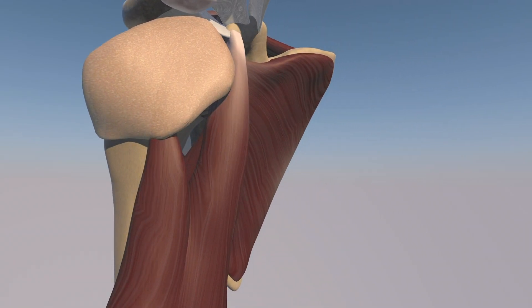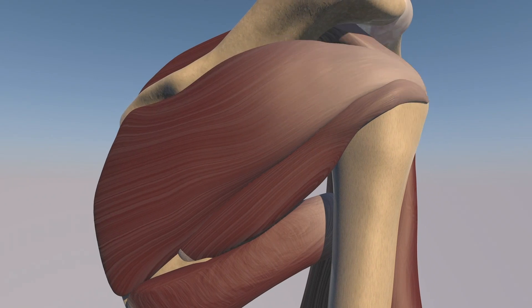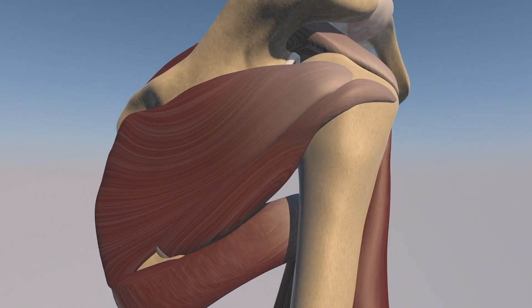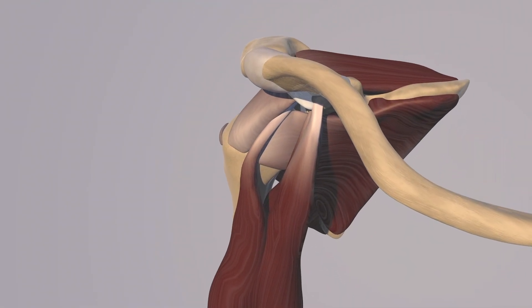Here we are looking at a normal shoulder with the subdeltoid bursa wrapping around the cuff. And now we're going to remove the subdeltoid bursa. This patient has a high grade tear of the infraspinatus tendon, I believe with a full thickness component as well.